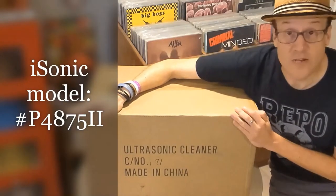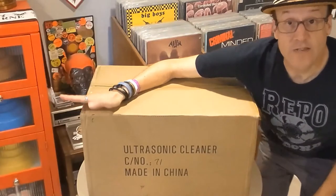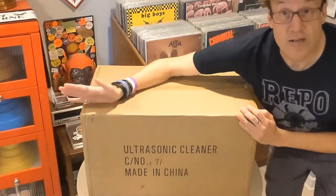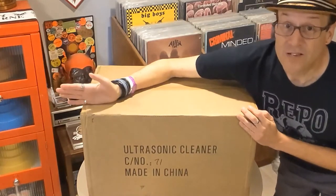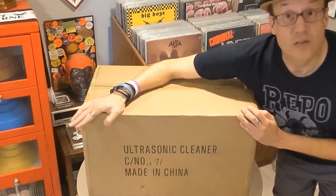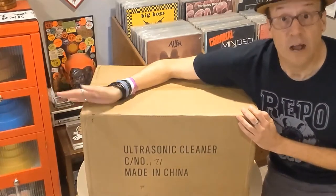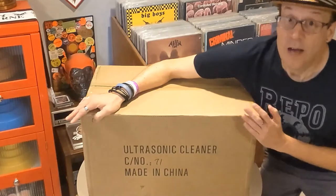Now my longtime friend Tim, who I've known since I was a kid, he lives in Ohio and he does the same kind of thing I do for a living — sells stuff on eBay, music related items, a lot of records. He also collects a lot of records. So this came in really handy for him and he brought it down here a couple of times to North Carolina and let me check it out. I really liked the way it worked, so I got one.